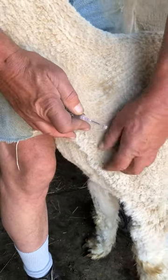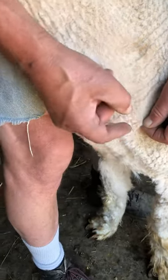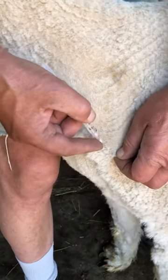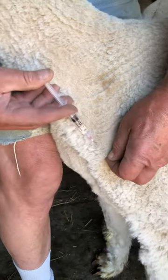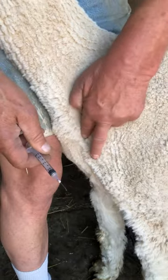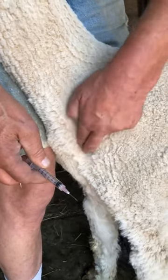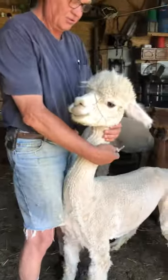Some other animals are going to be looser, but whatever you can grab. You don't have to go next to your fingers — people are scared of poking their fingers. So raise the skin, come back here, slide in, push. Then I put my finger over the injection site and rub it out. That's all there is to it.